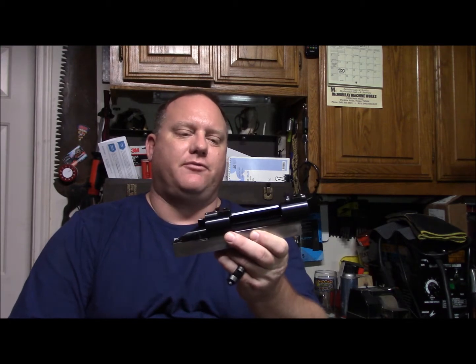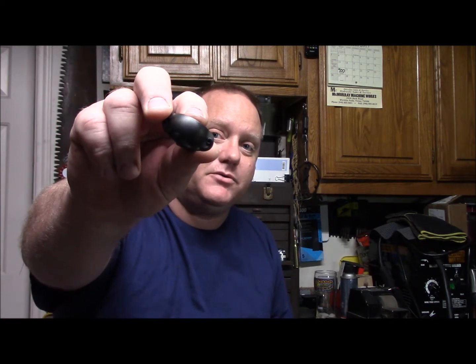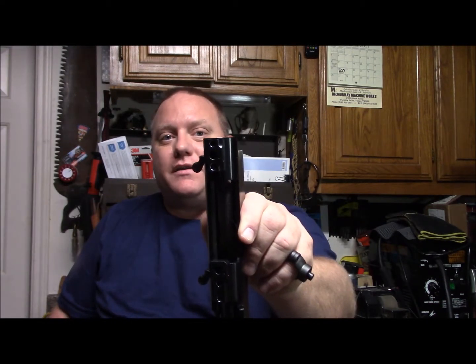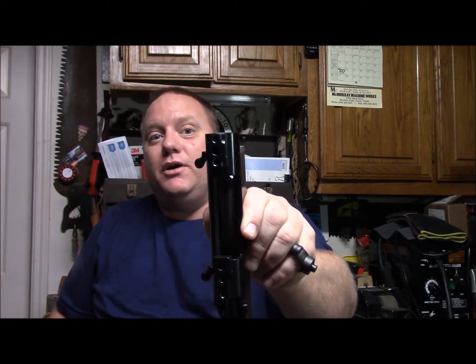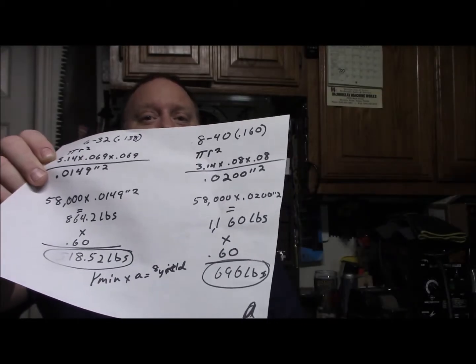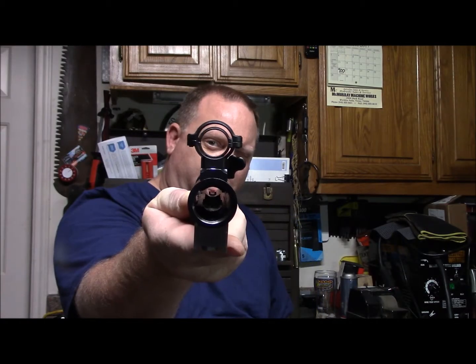Today we start working on a receiver for the rifle build. Can someone tell me why Leopold would use 8-40 screws on their scope rings when the rifle industry is using 6-32? When I pull the trigger on this monster, I want the scope to stay put each and every shot. I've done the math - bigger is better. We're going to drill and tap out the 6-32 screws and put some 8-40s in there.